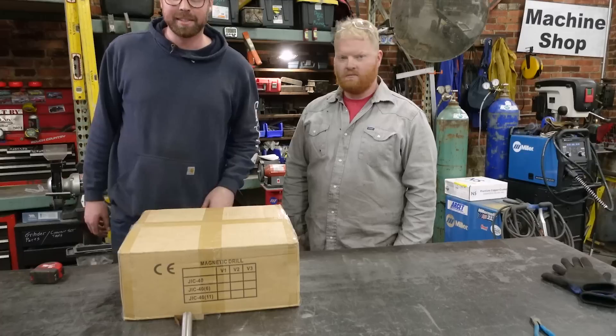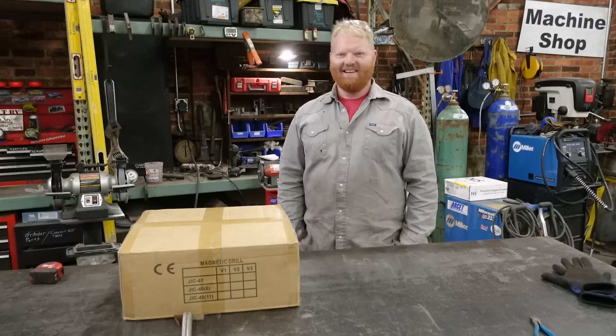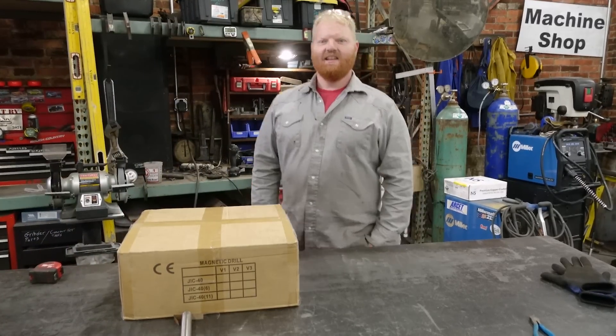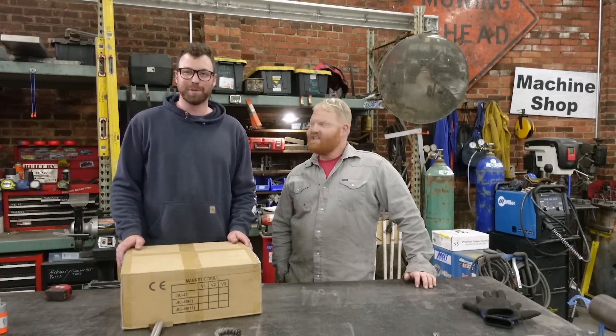Good to see you, man. Oh, my head's cut off. You're not the best stand-in for me. Hello. It's your two favorite idiots, Beck, for another tool review.